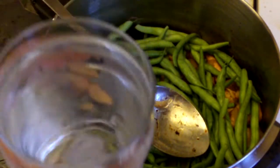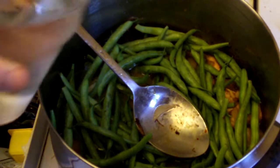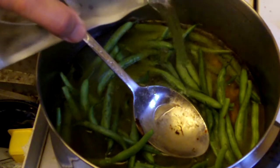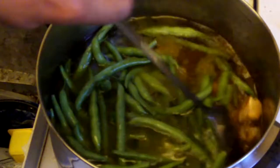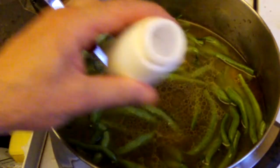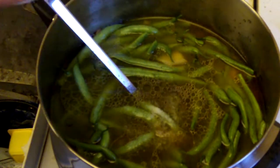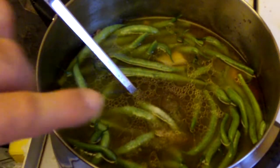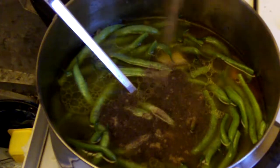Add 3 pints of water — that's 1.5 litres. Now turn the heat back up to full and stir in. Now it's time to add salt and pepper. As you can see, I really like my pepper.